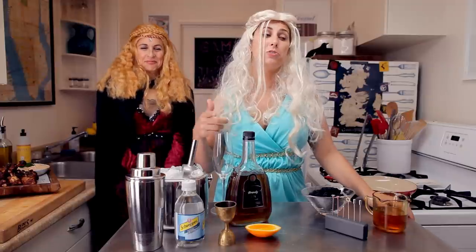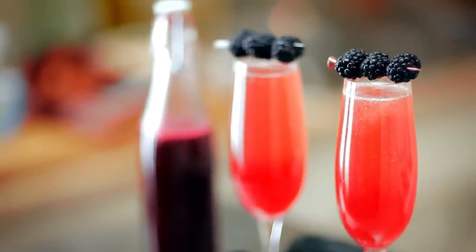Today our cocktail is gonna be a play on mead. Mead used to be made by fermenting honey with water, but we're gonna make it with a honey blackberry simple syrup, mix it up with some orange juice, brandy, and club soda, and top it off with three blackberries because this is a Three-Eyed Raven cocktail.